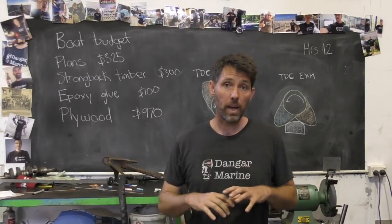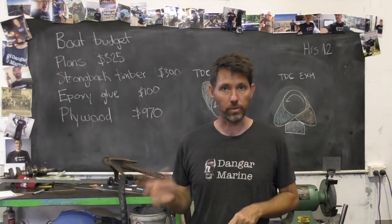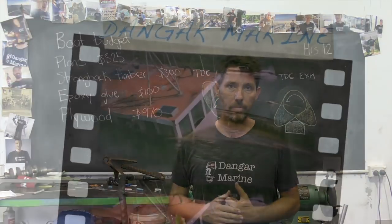Hey there, Dean Gasteau here. Today's video is about disassembling the lower unit for our Johnson 30 horsepower, and it's proudly sponsored by MarineEngine.com.